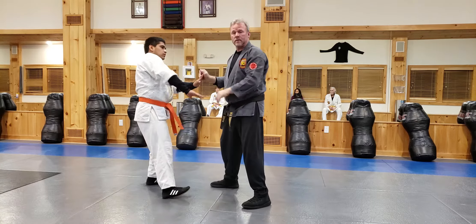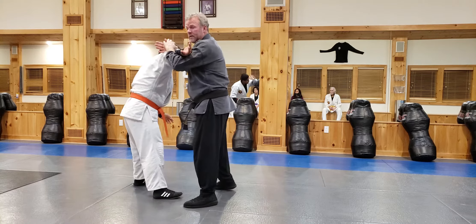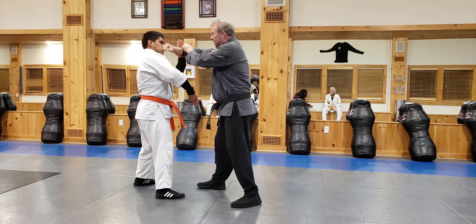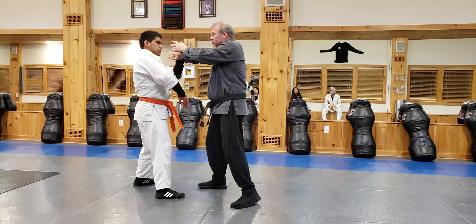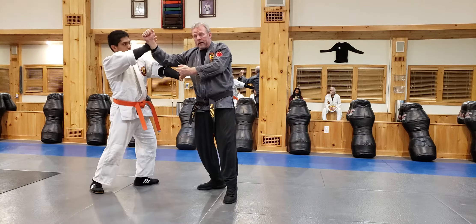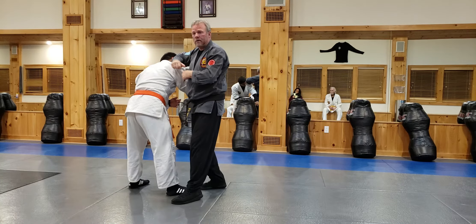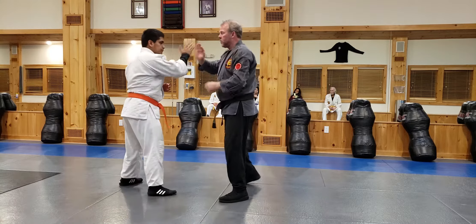We're feeling what do we have — we don't have this, boom — we have this. Even if I'm in here, I might have this. One, two, three — and now we have this. So what we do: try to intercept, roll, and come back in.